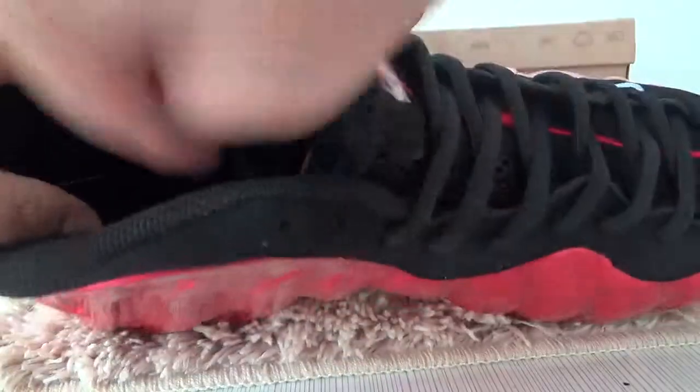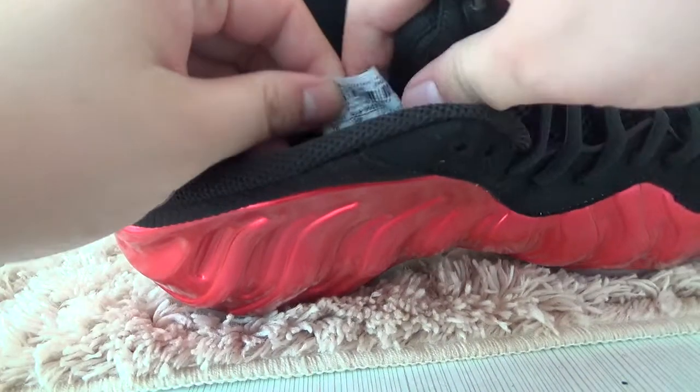Here, let me show you the inside part. It has a Nike logo — the Nike logo here. And then you can see a size hanger here.